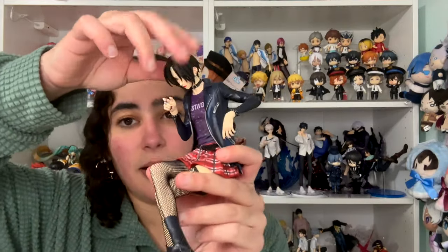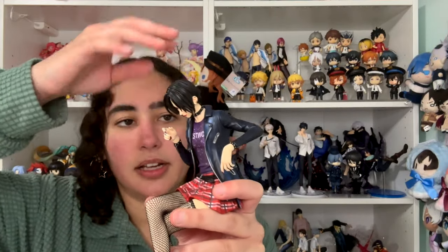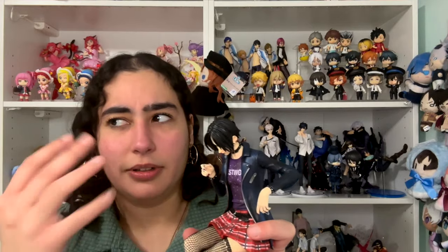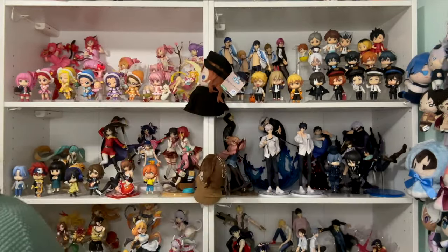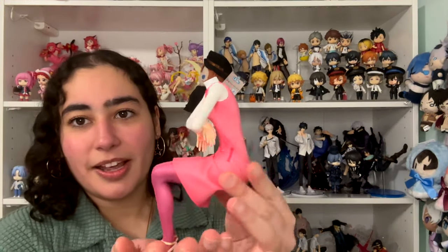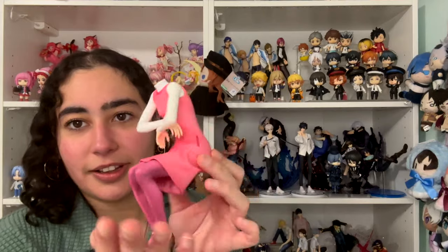Her neck has a magnet in it so it attaches really well to the body. And we have my girl Hachi rocking the all pink look — look at that, she's like a bubblegum. Hachi is the anime Barbie and that is not up for debate.